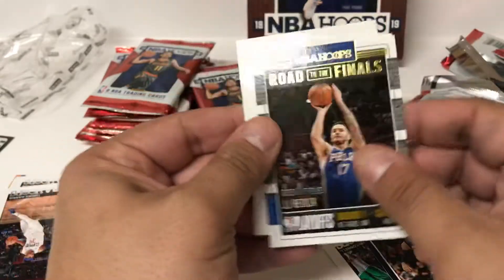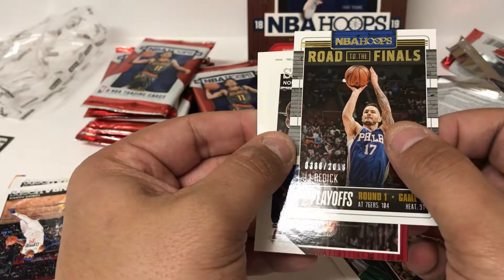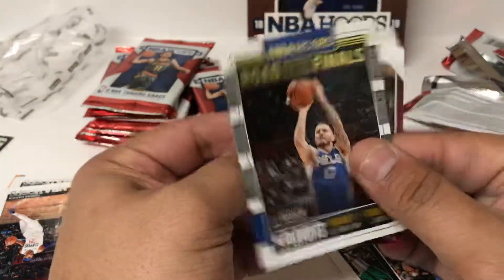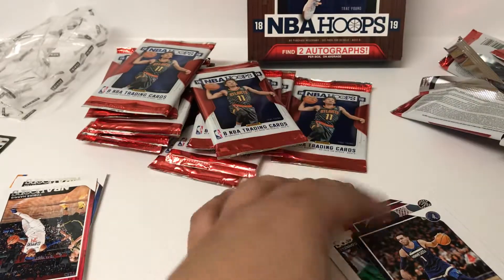Another Road to the Finals numbered card of JJ Redick, 388 of 2018 - very, very short printed card right there. It's more base, keep it going.